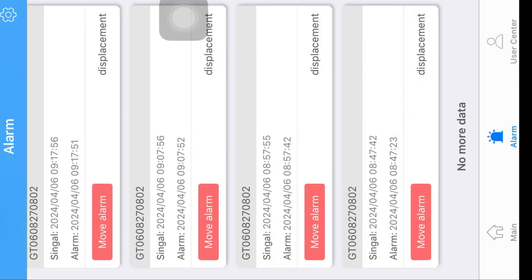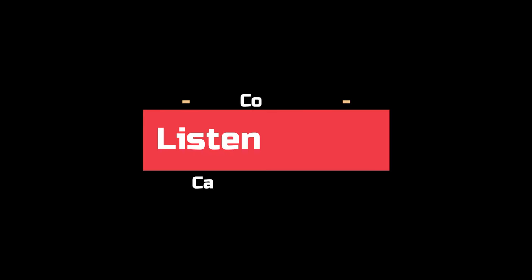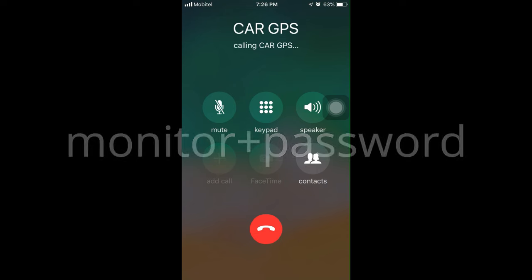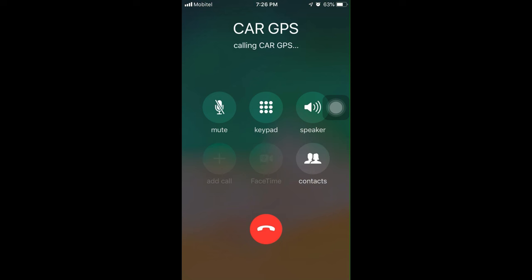This is very important — you can get GPRS alerts to the app when the vehicle engine is turned on or off. If you want to listen to what is happening inside the car, you can call the GPS unit's SIM phone number and it will be answered automatically. To activate that facility, send an SMS to the device: type 'monitor' followed by the password, then send. The facility is now activated and you can call.